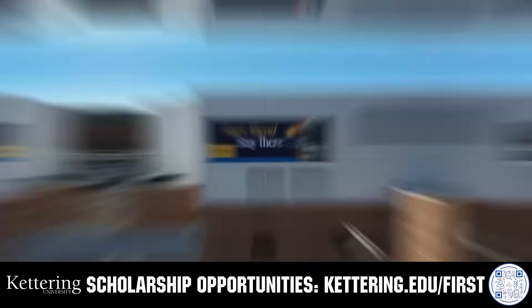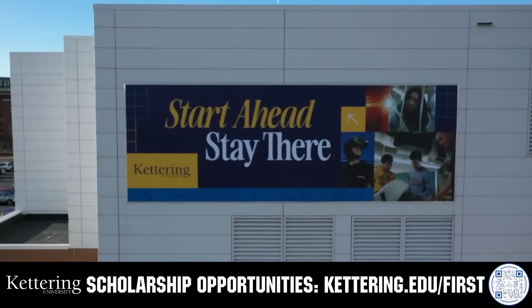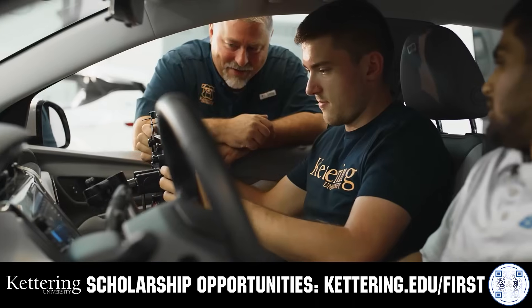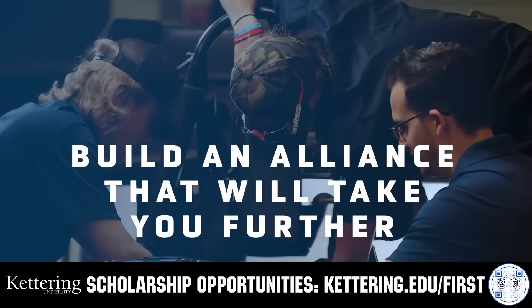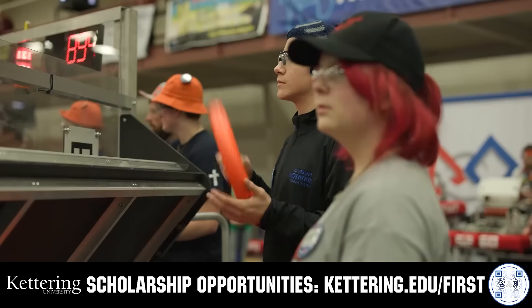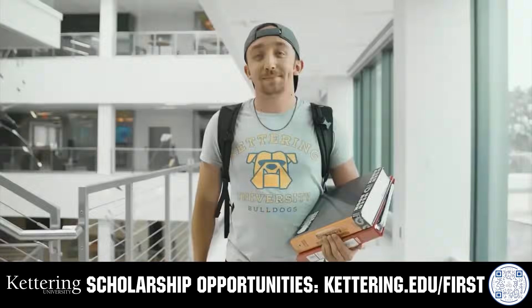Kettering University's cutting-edge programs and their experiential co-op model seamlessly blend the professional and academic worlds, offering hands-on, future-focused learning that empowers students to pursue new ideas and inspires other institutions to follow their lead. Don't just be ahead of the curve, create the curve. Get more information at Kettering.edu.